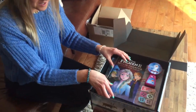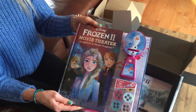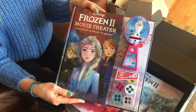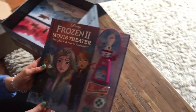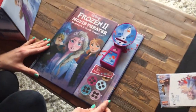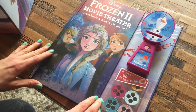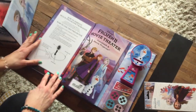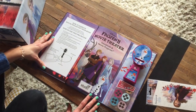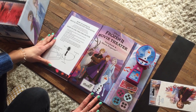The younger Frozen fans are going to be super excited about this next item — it's the Frozen 2 movie theater storybook and movie projector. We have some beautiful artwork on the front cover; you can see Elsa, Anna, and Kristoff. As we open it up, the first thing we see is some super easy-to-read directions on how to use the book.